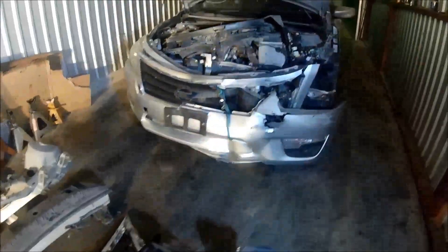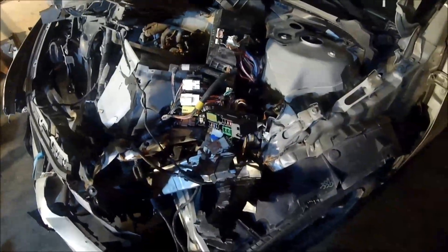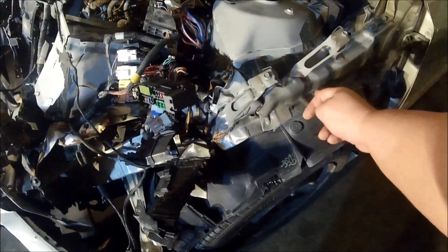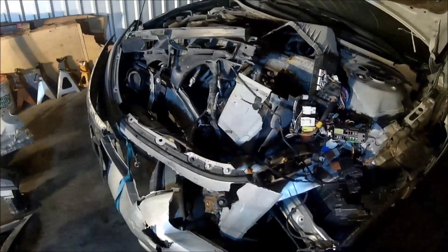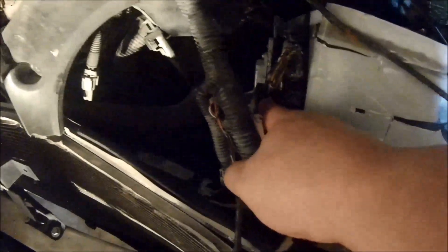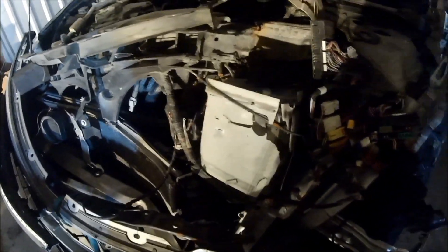The next order of business is to cut everything out and get it ready for the donor piece. We'll cut here, cut here, drill the spot welds, and that'll be it. Also, do we have an engine harness? Because the connector going into the PCM is damaged — we can't really repair that. If we had to we probably could, but it's just not feasible.